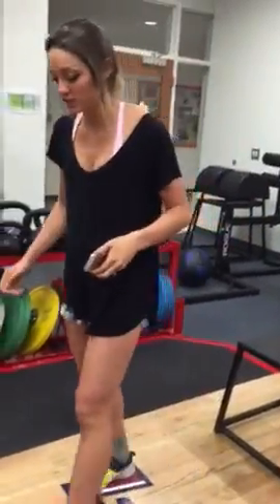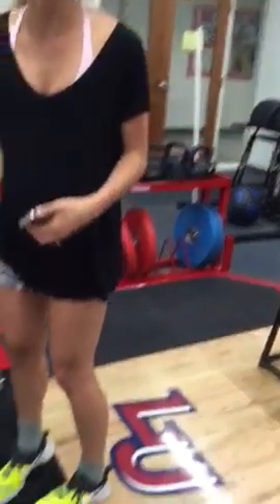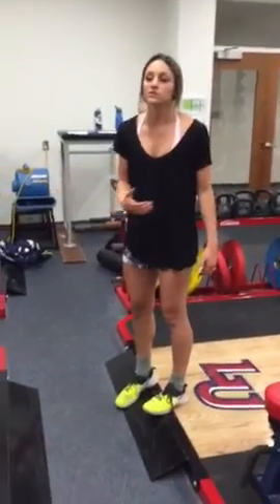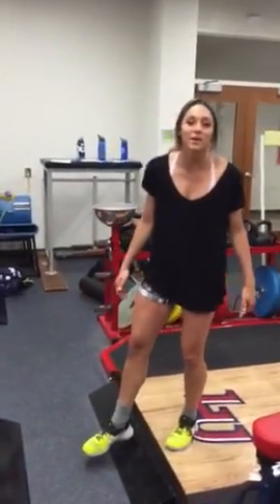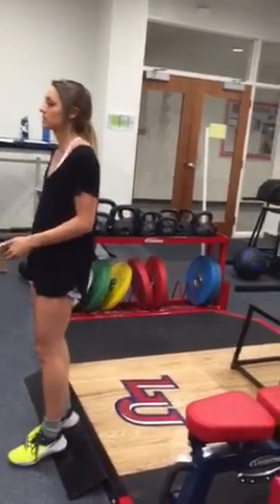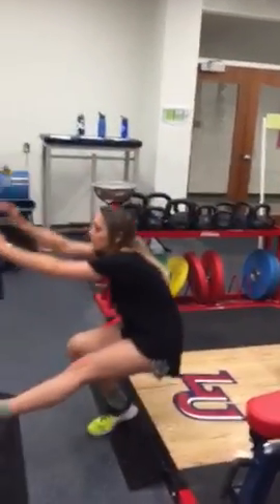We also have the pistol squat, which is a very advanced movement — bringing all of your body weight down onto one knee. I always have to have my heel elevated to help me do these. So you're going to go down and then up.